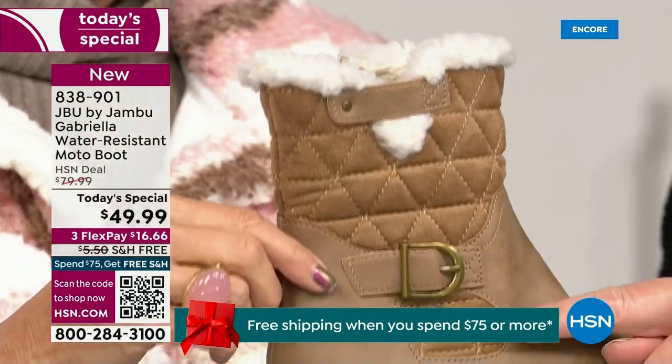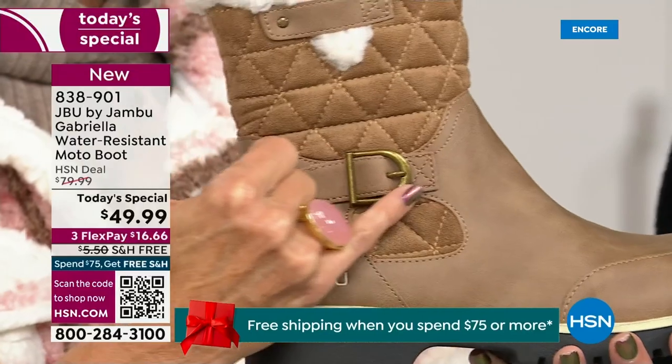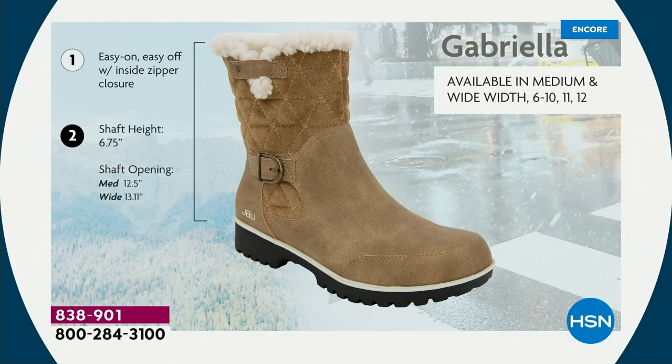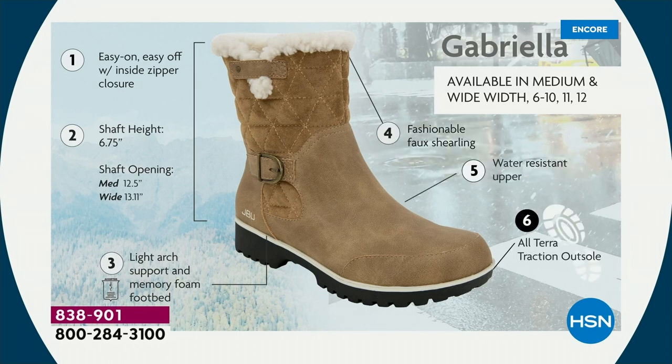When I said there were details and we don't want a plain boot — ladies, we like stuff on our boots. We put the buckle on, we did the quilted detail, we did that easy on and off because of that closure. The shaft height is just under seven inches. We have medium and wide widths. Light arch support is there for you, the all-terra traction, the water resistancy, and then you have that faux shearling.